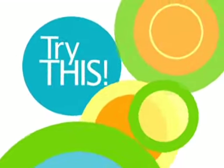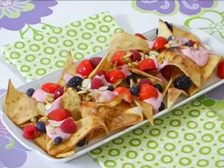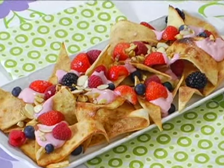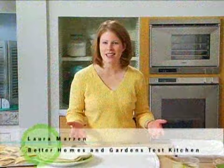Who doesn't love nachos? Everyone knows it's a classic appetizer, but have you ever thought that you could have the same stackable fun for dessert? I'm going to show you a couple variations that I like to make, and then you can try this at home with whatever ingredients you'd like.